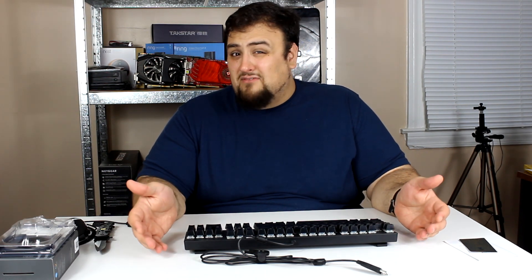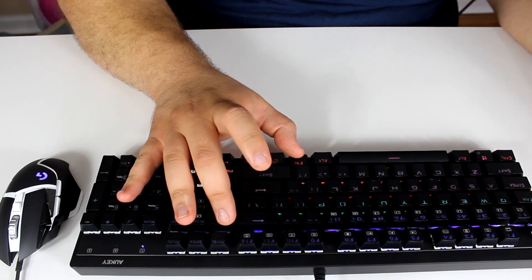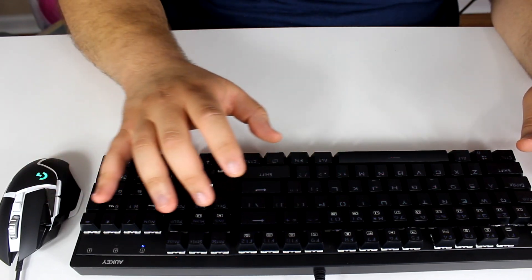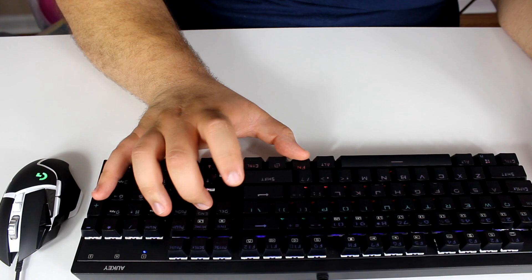The Outemu Blues are not bad — I personally prefer Cherry Reds, but these are very similar to Cherry Blues. If a Cherry Blue-style keyboard is what you're looking for, this is a great alternative for about half the price. You can control the lights directly from the keyboard by hitting Function and Insert — you can switch between breathing, reactive, solid, or turn it off, and control the brightness.